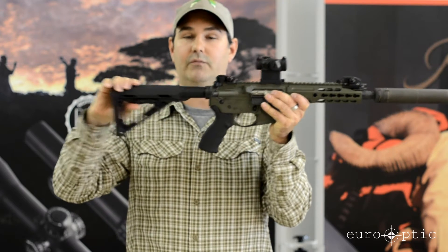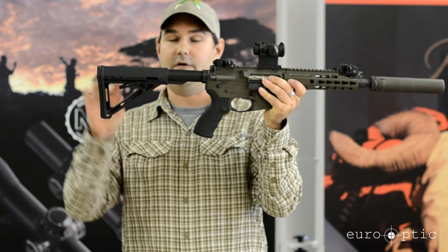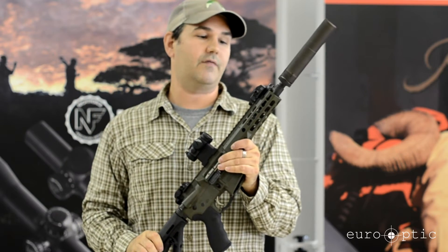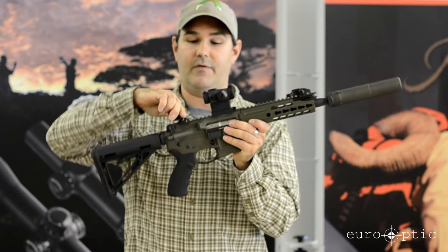This particular rifle comes in the configuration of the Magpul MOE stock. It also comes with the PRI flip-up sights from the factory.